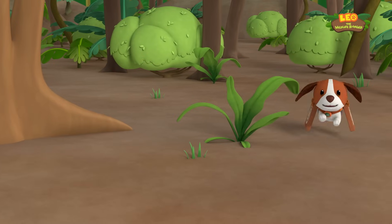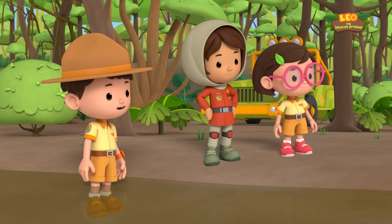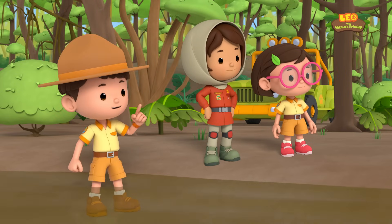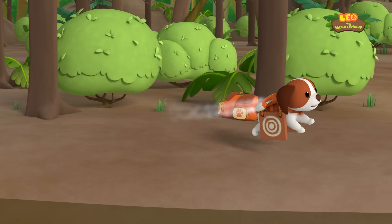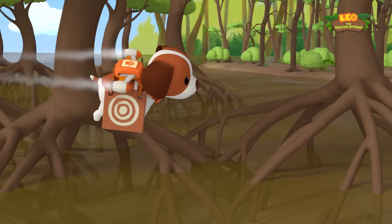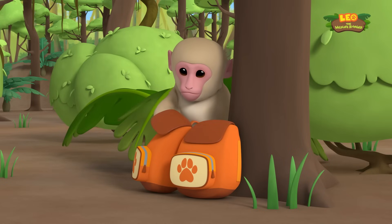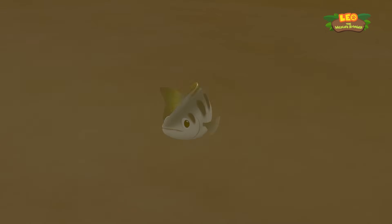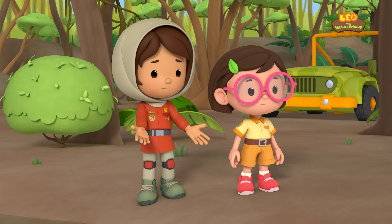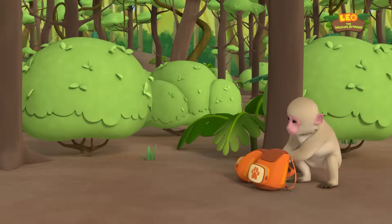I think it got the hang of it! Then let's up the difficulty — hero time, take this to the next level. Cool, look at it go! All right! Hey, where's it going? The target's that way! Our bags — put that down!